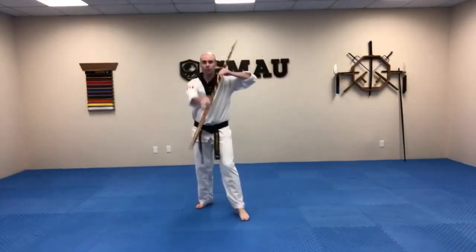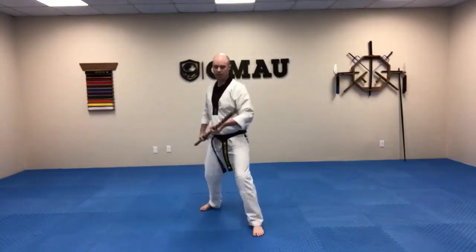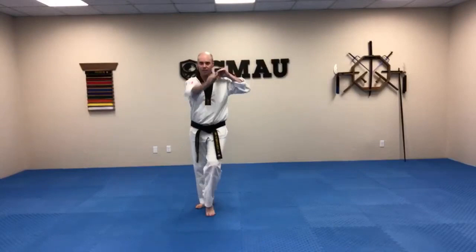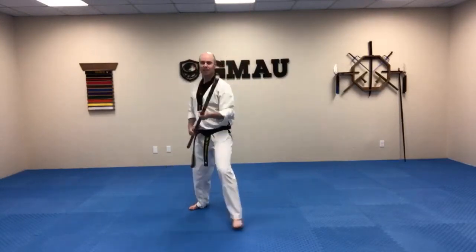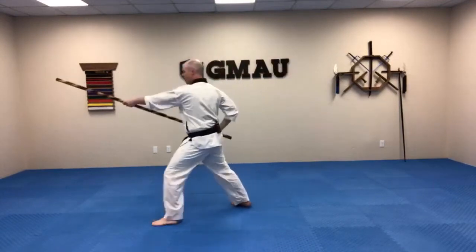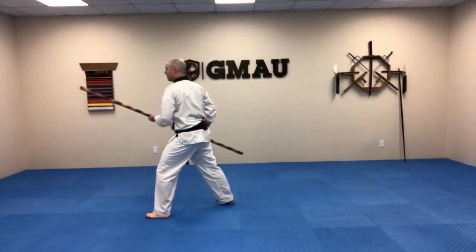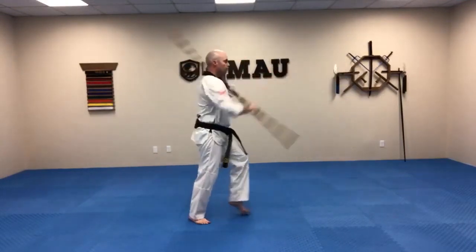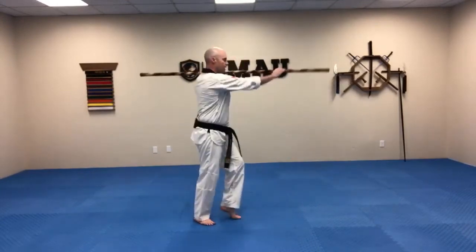Same thing on the left side. Get that bow nice and horizontal on your shoulder. Step out. Snap that wrist as you bring the bow down. Stay with me now — don't just watch the video. Grab your bow, grab a broomstick, grab some sort of long stick so you can train with me. Make sure you have a nice strong exhale on those strikes — it just adds to the power.